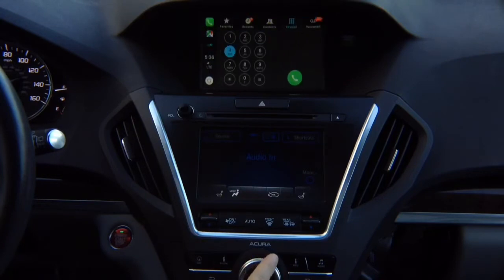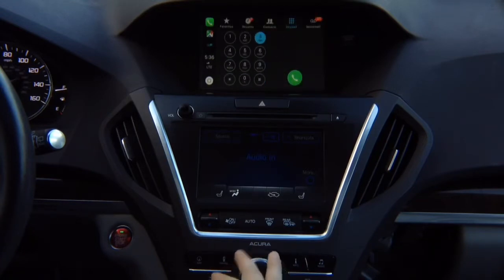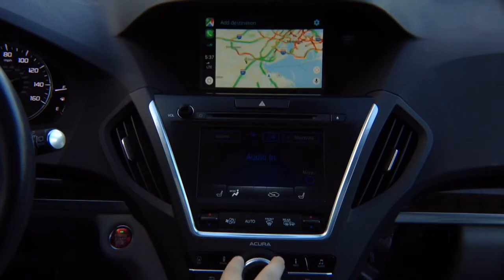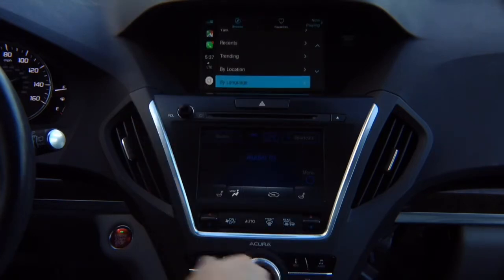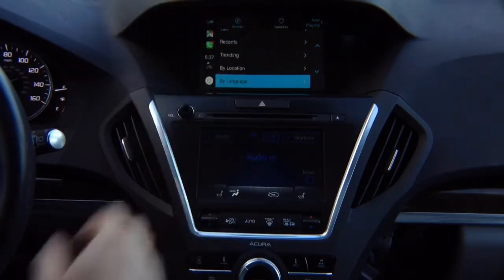You can dial any number right here. You can call anybody you want, then hang up. In the recent apps section, the top one shows the app running right now. You can switch into maps. Google Maps are on top now — if you want to switch to TuneIn Radio, change the station. This is regular CarPlay — whatever features you have from Apple, that's how it's going to work. We didn't invent anything new.